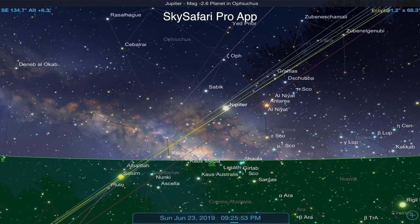Saturn and Pluto, which are pretty close together, won't be rising for about another 20-some minutes, and it'll take a while for them to crest all these trees, but they'll be in the general area where Jupiter is right now once they do.